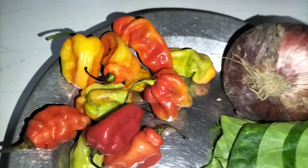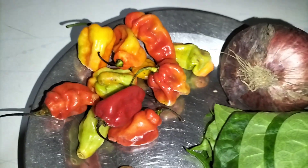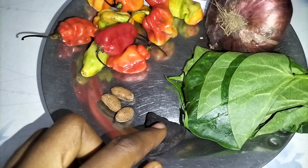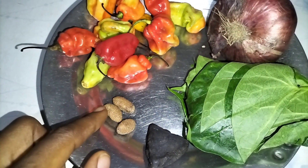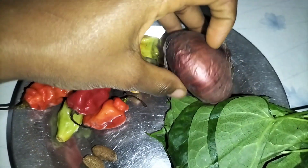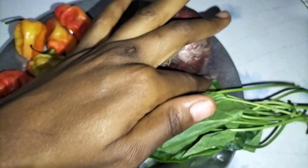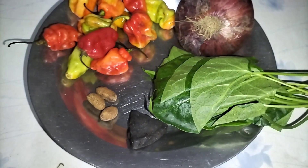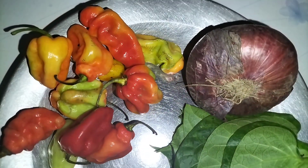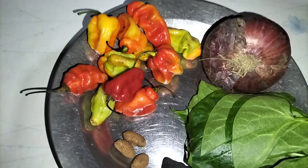Here I have some of my ingredients: I have my ogiri obayi, which is a seasoning — it's the castor oil seed. I also have my calabash nuts, fresh peppers, onion, and my otazi leaf.